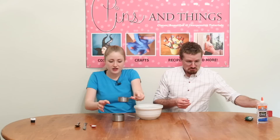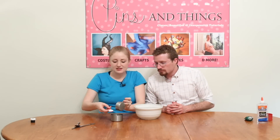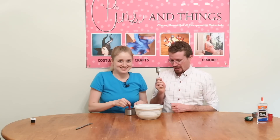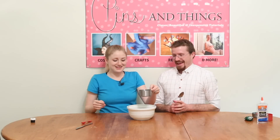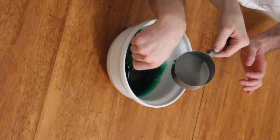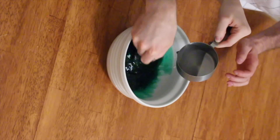We're going to take a half a cup of hot water and mix it together with one teaspoon of borax. Just make sure that you stir it enough to make it dissolve. I'm going to pour it in — are you ready? He's going to mix it while I pour. I'm going to slowly pour it in so it mixes together really really well. Stir it right now.